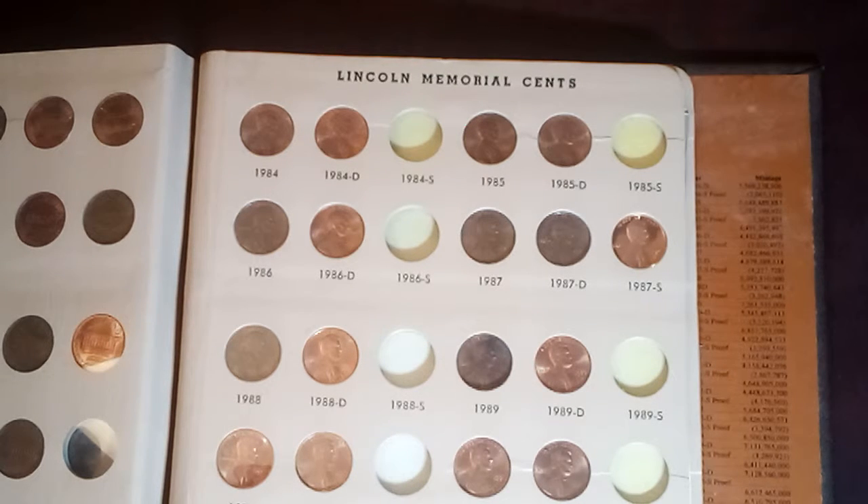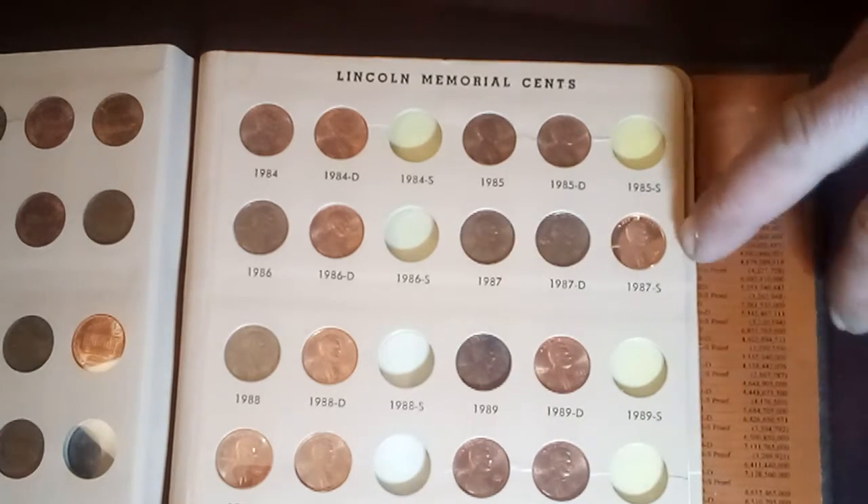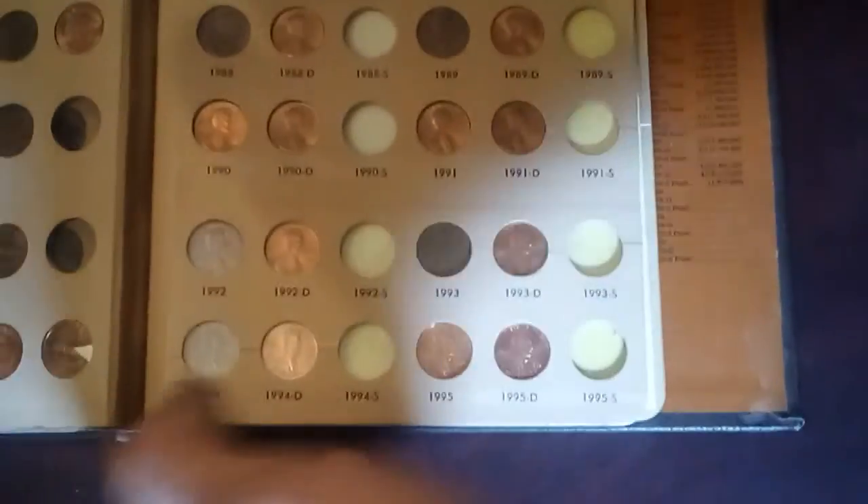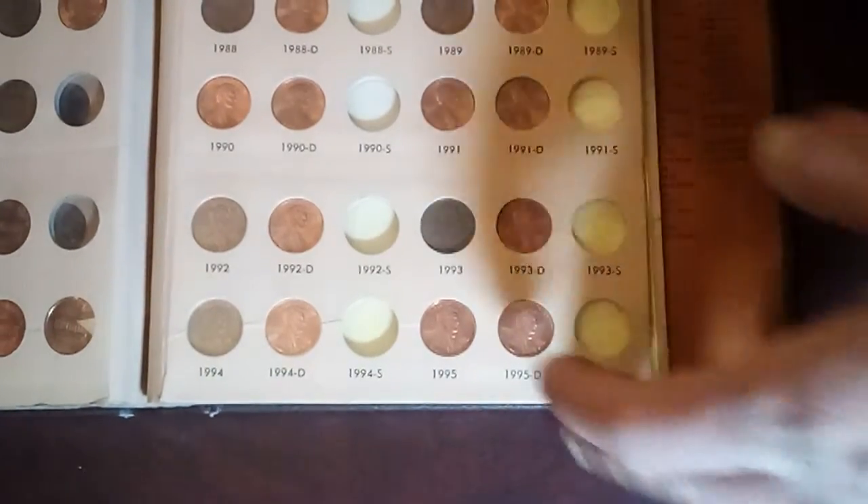On these pages here, all the way through from 84 to 1995, I don't have many of the S's — just the 1987S. The rest of them I still need.